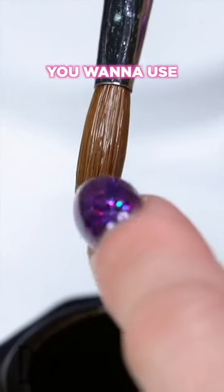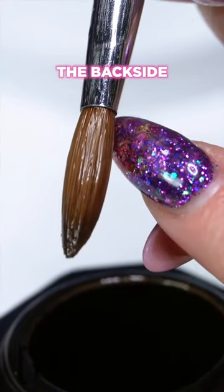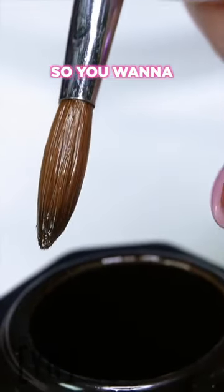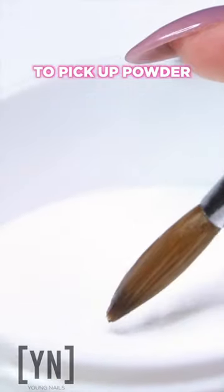You press on this side, and you want to use the front side to pick up powder. That's because the back side is where you pressed, so now the liquid's in the front — turn that brush over and make sure you're using the correct side to pick up powder.